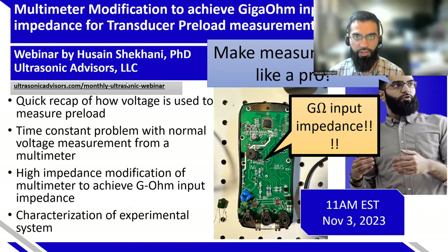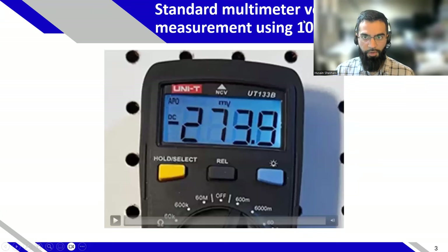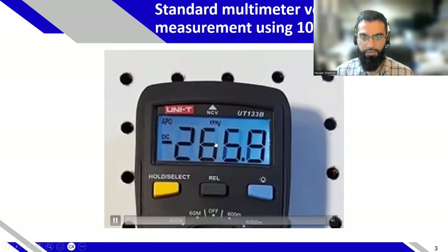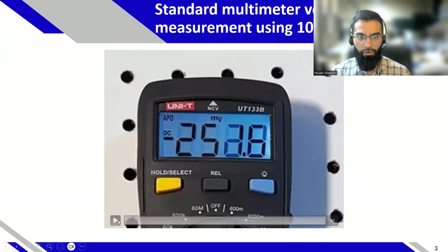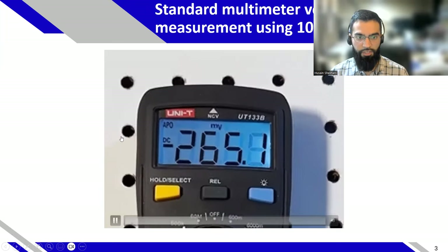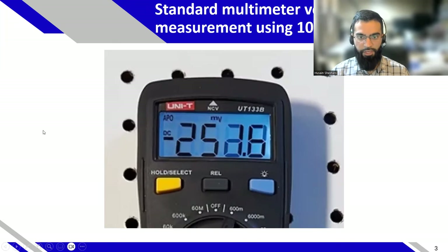Welcome to my webinar on multimeter modification to achieve giga-ohm input impedance for transducer preload measurement. When we torque a transducer, we often use a capacitor to reduce the voltage and measure charge, because Q equals CV. But the voltage bleeds down very quickly — whether positive or negative — depending on how you hook up your multimeter probes. You see a really fast change in voltage, which is both uncomfortable and not accurate. So we want to make that voltage much more stable by increasing the time constant.